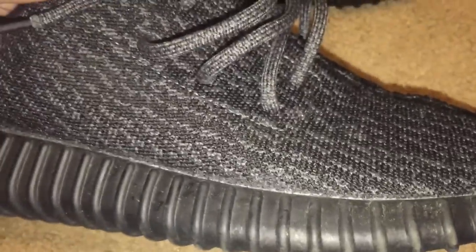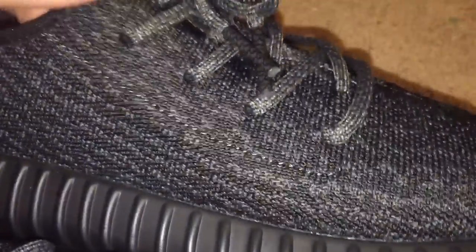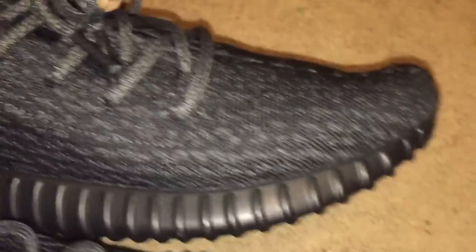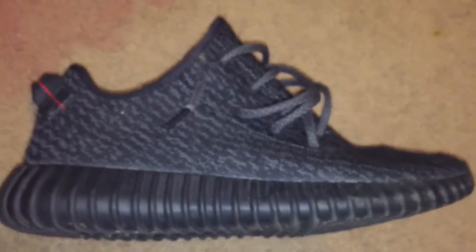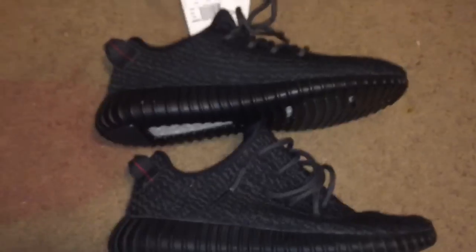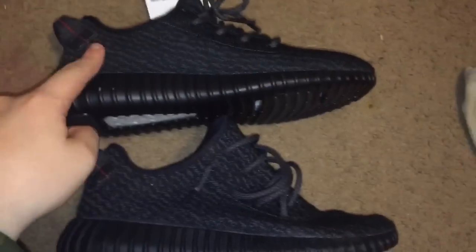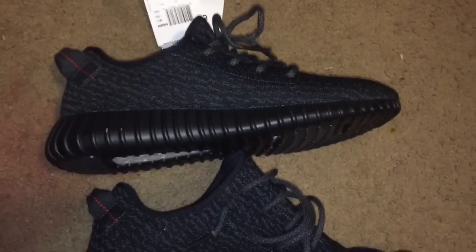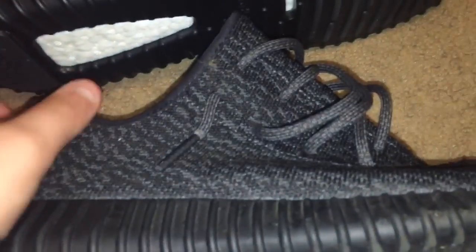Here's the real — let's look at the pattern. And here's the fake — it's definitely not the same. The shape of the shoe is also different. The cut on the fake is a little bit lower. The real comes up a bit more towards where your foot goes in, up by the ankle.